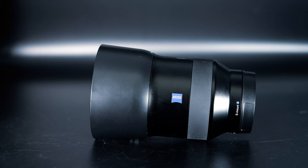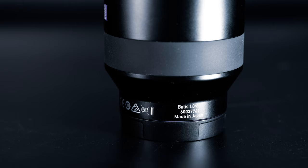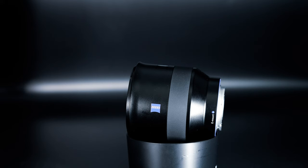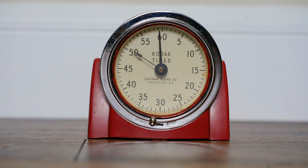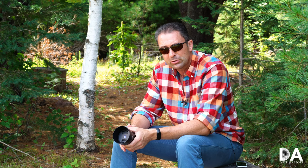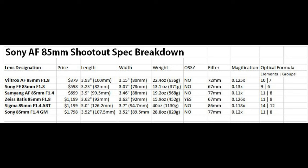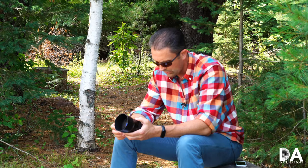In terms of the build and construction of the lens, this is a very nicely built lens. It has a lightweight alloy metal barrel, a rubberized focus ring, and it comes standard with a fairly deep lens hood — one of the deeper lens hoods of the bunch. The lens hood itself is plastic, finished to blend as much as possible with the metal body of the lens. The Batis is 3.62 inches or 92mm, both in length and width. The front filter thread is 67mm. It has a reproduction ratio of 0.126x, 11 elements in 8 groups, and weighs in at 452 grams or 15.9 ounces.